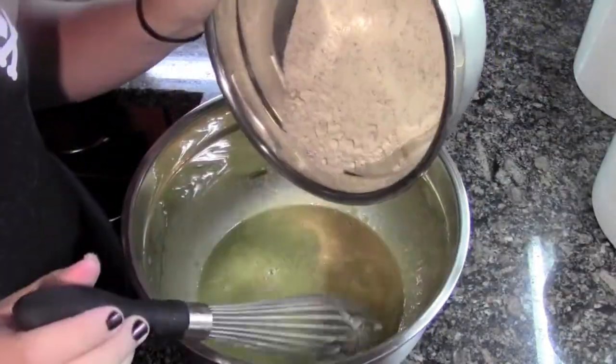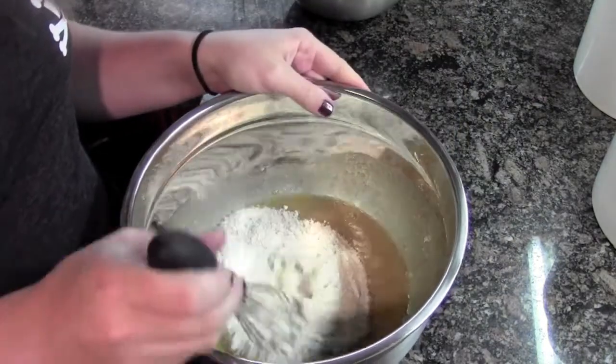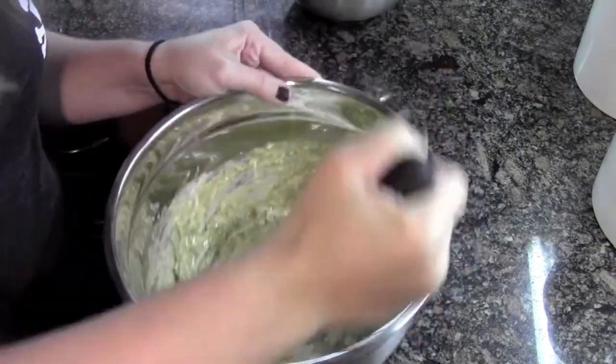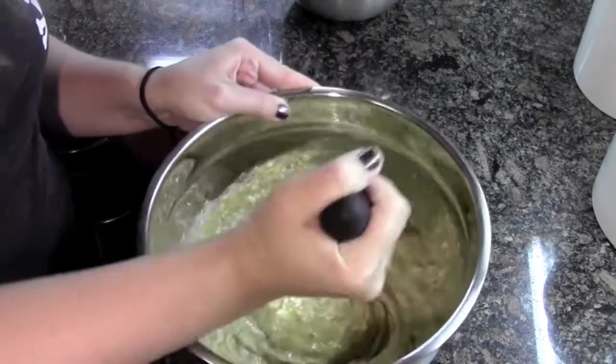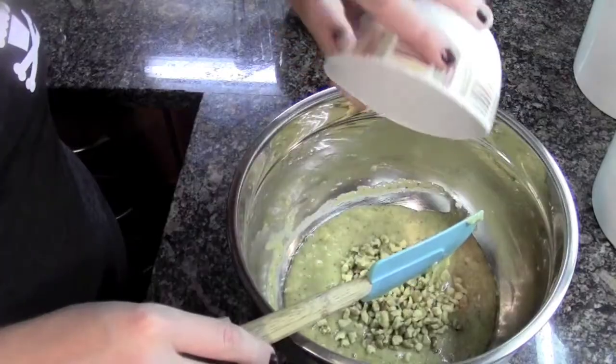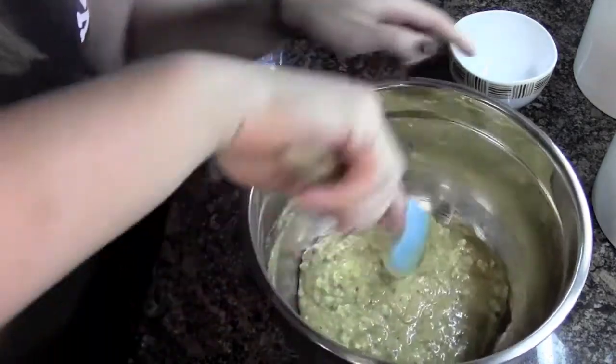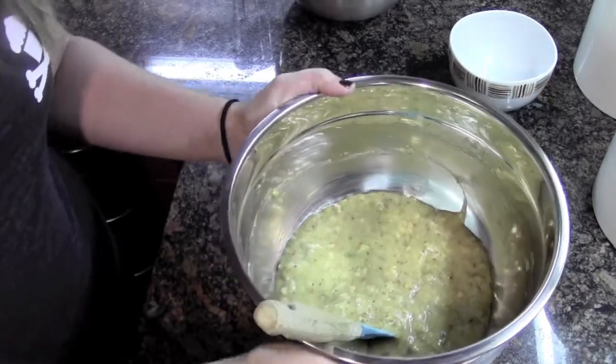Now I'm gonna take my dries and dump them right into my wets, and just mix this until it's all consistent. Once it's all even and consistent, take my walnuts and fold them in as well. And you have your muffin batter.